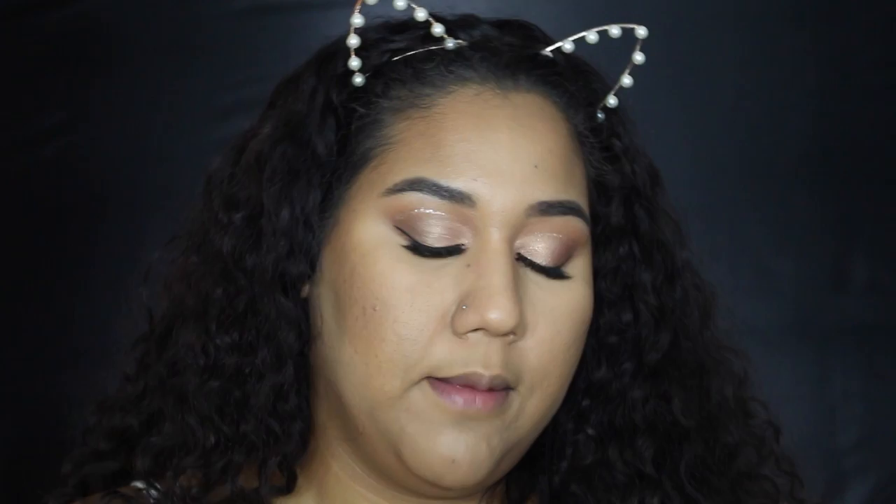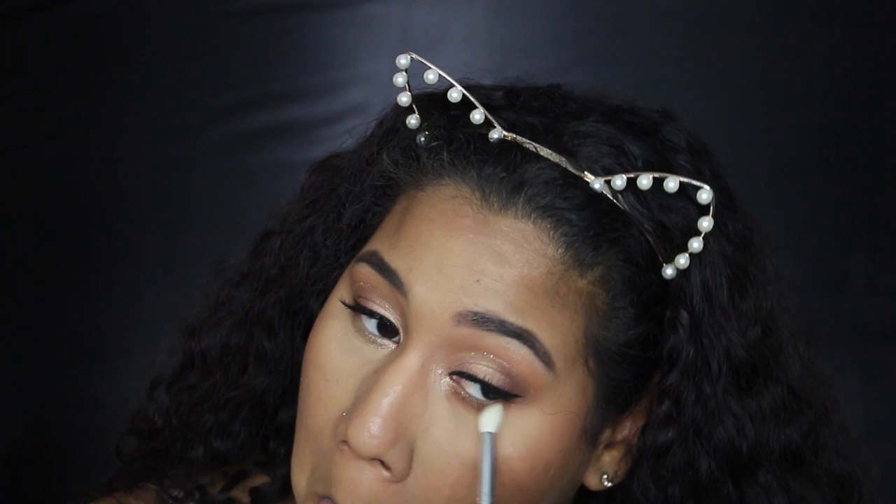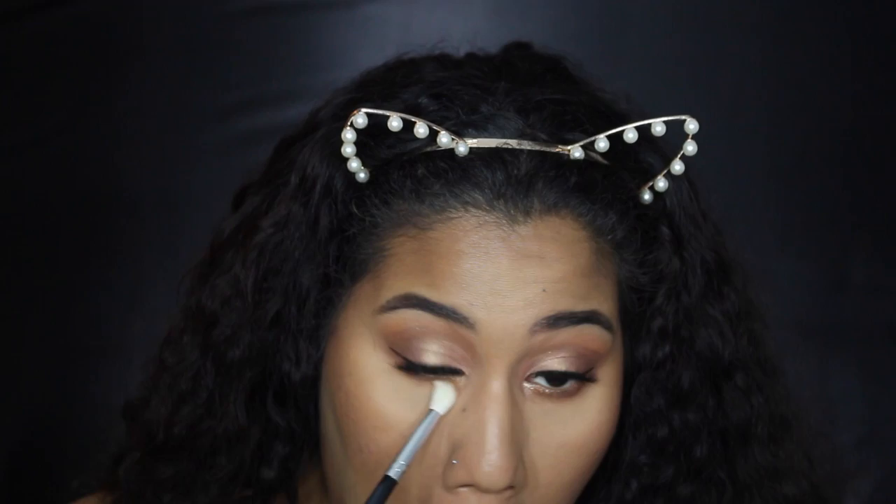Now going into the Tarte Holiday Blush Bizarre Palette — a compilation of 10 blushes. I've been loving coral blushes so I'm going in with the shade Fortune. Then I go back to the Too Faced Sweet Peach palette and apply Puree — the first crease color — under the eyes, followed by Summer Yum, dusting it right on over.